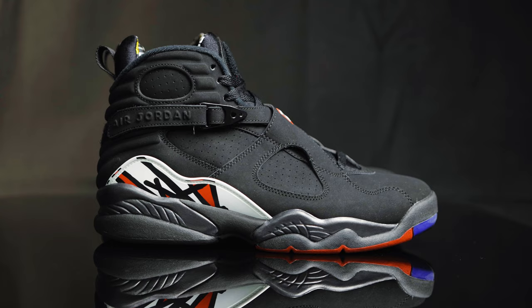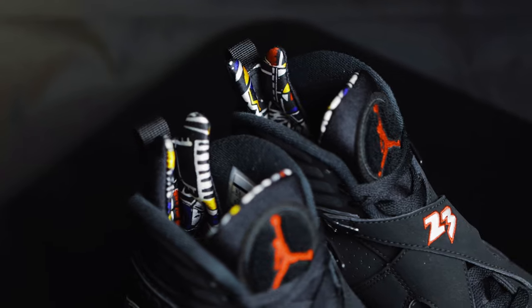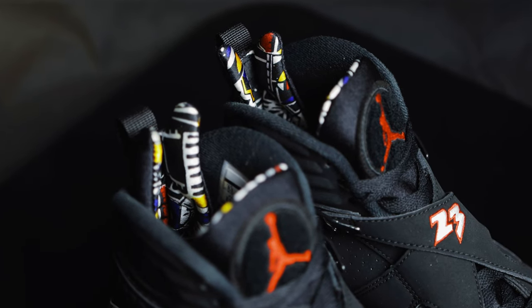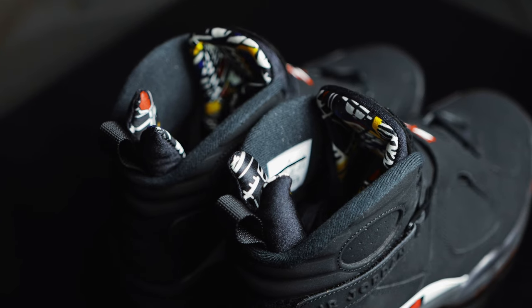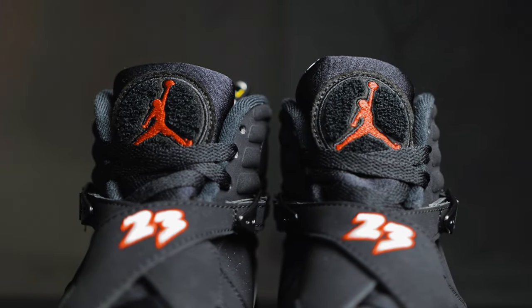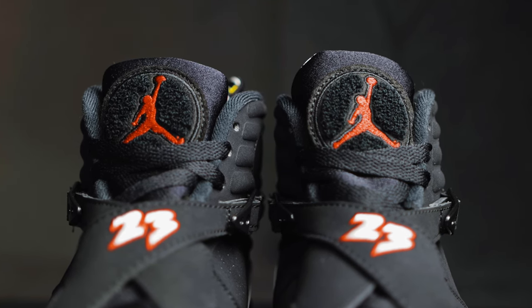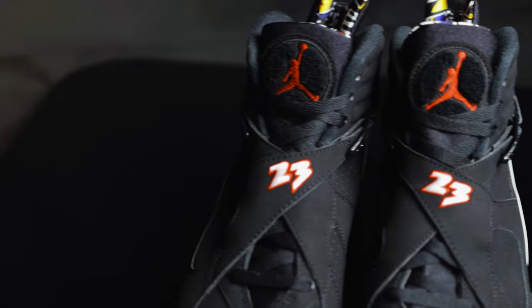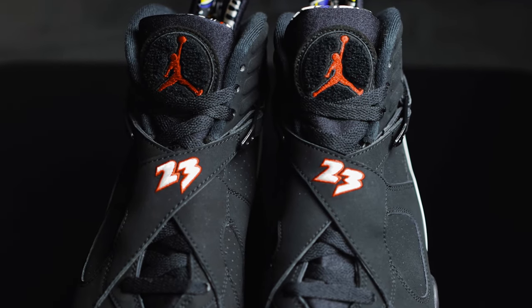This Jordan Playoff 8 is constructed mostly of a nubuck upper material. For the sock liner and tongue, you have this soft neoprene material with a crazy pattern on the inside — strokes of white, yellow, red, and bright Concord. On the front of the tongue, it's more of that neoprene material. You have this chenille Jordan logo in red, and it comes with flat black laces. You have these nubuck cross straps that cover the laces, with a white embroidered 23 with a red outline.